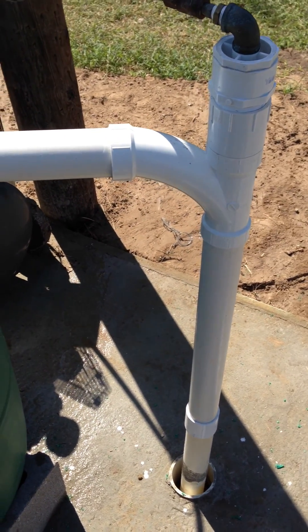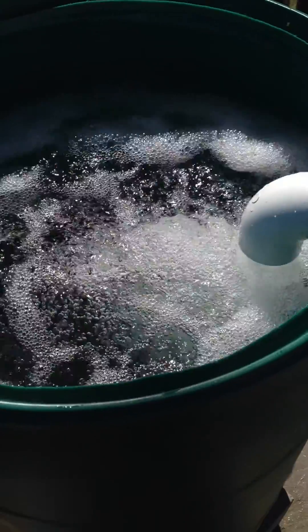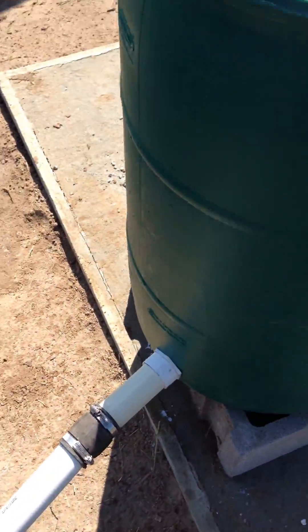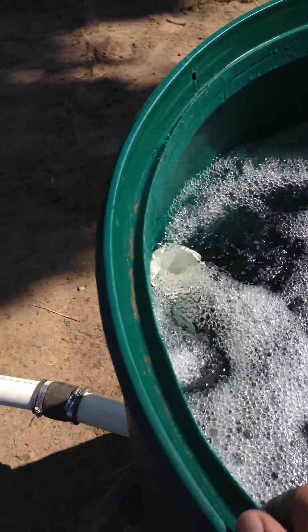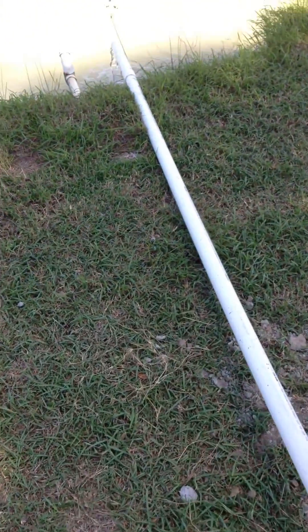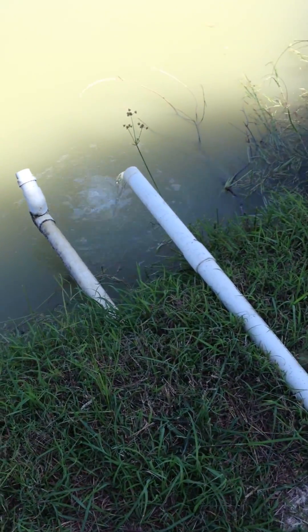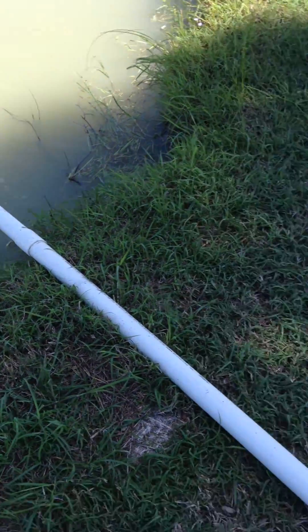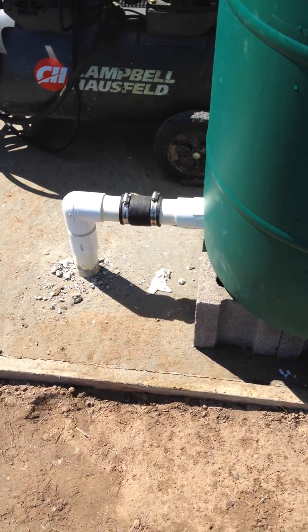Bubbles lift the water from the well into this barrel. I have one outlet here on an overflow, right here, that goes on this temporary pipe to my pond. But the main water supply comes out the bottom of this pipe.